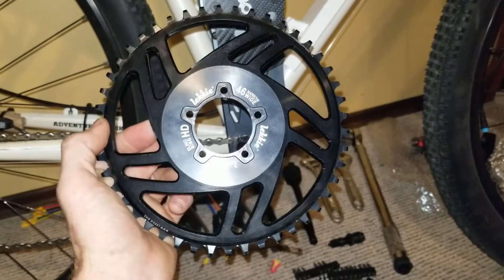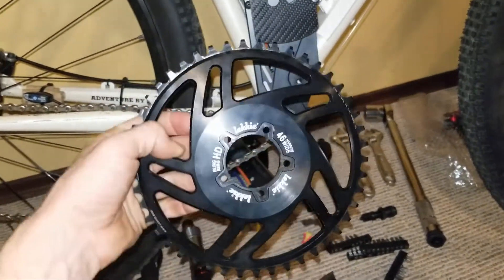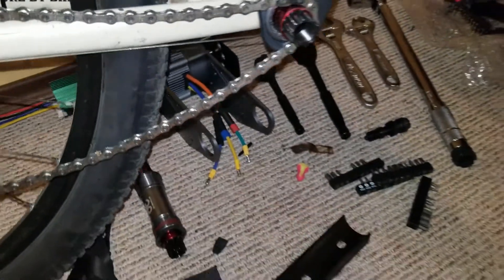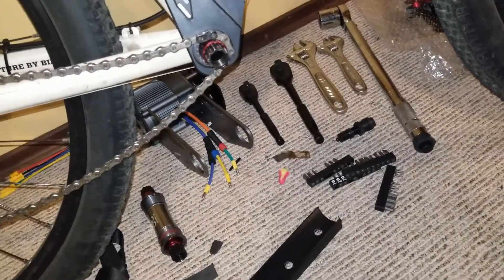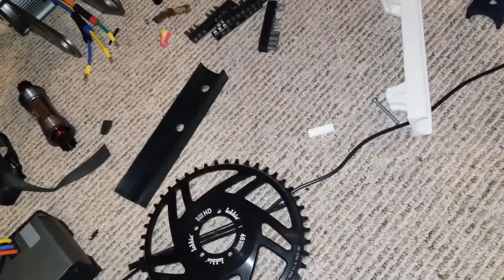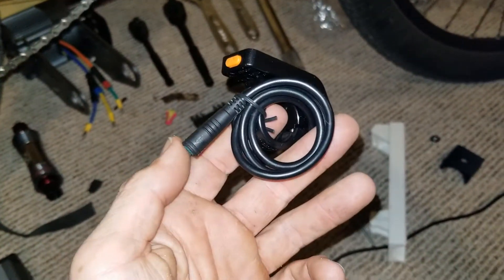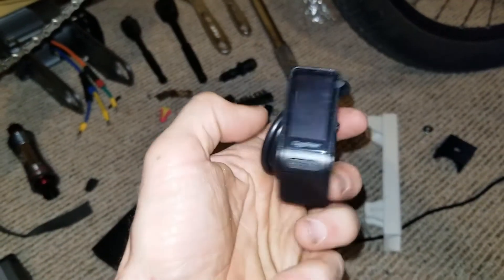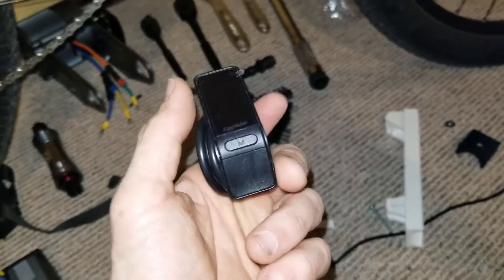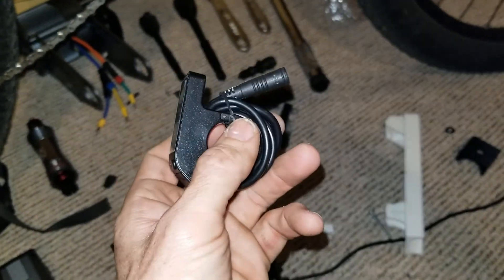One last thing — I'm still doing the competition. At 500 subscribers I'm giving away a Lecky Bling Ring, and at 1000 subscribers we're going to give away the brand new Egg Rider V2. All you have to do to enter is make a comment on one of my videos, preferably something bike-related like a question or a suggestion. Thanks a lot, cheers.